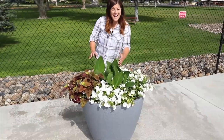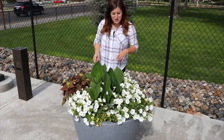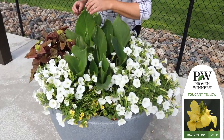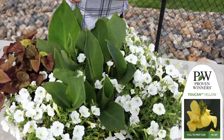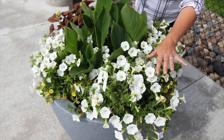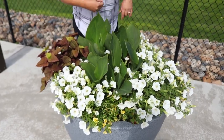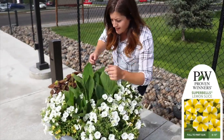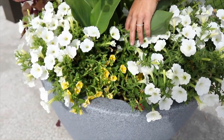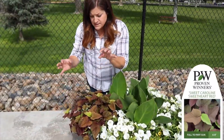This one has a canna as a centerpiece — I thought it would be a fun alternative to a grass. It's called Toucan Yellow and I'm not seeing blooms yet, but we're probably getting really close. We've got Supertunia White Charm, which has a smaller flower than regular Supertunia White but the bloom count is just incredible. There's also Super Bells Lemon Slice in here doing great, and a Sweet Caroline Red sweet potato vine which brings a little depth to the arrangement.